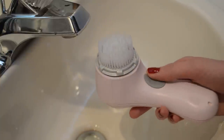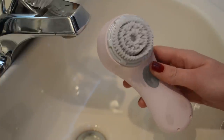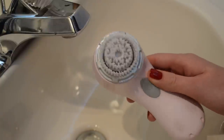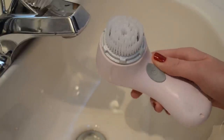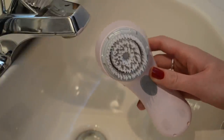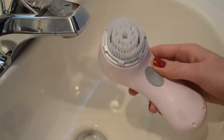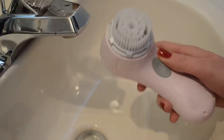It's a really great tool to allow all of your skincare steps to work even better. Since this cleans off all of that dirt, bacteria, and dead skin cells, it just opens up your pores to allow all of your other products to really penetrate deeper into your skin.